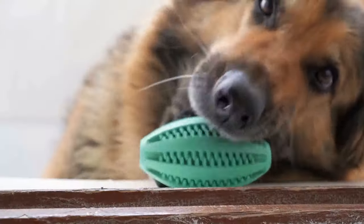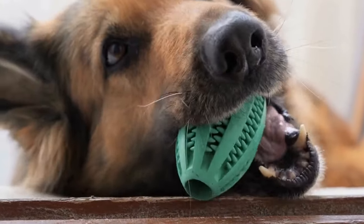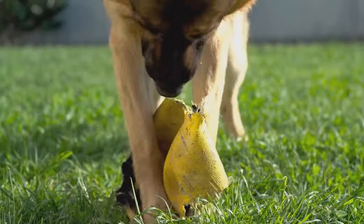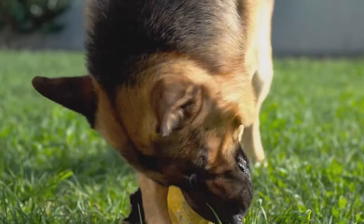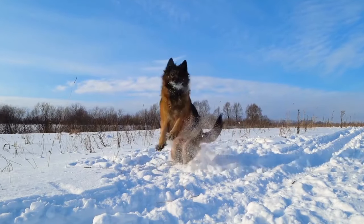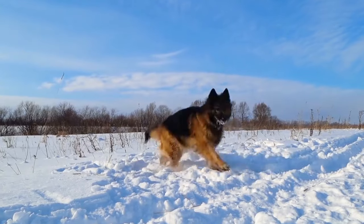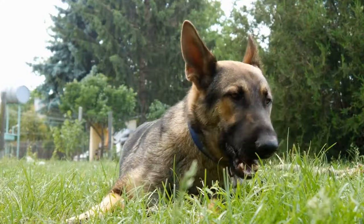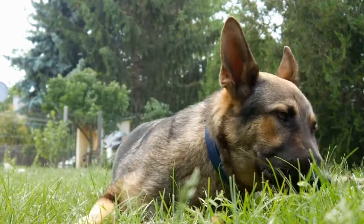Conclusion. Dog ramps are a practical and beneficial addition to any German Shepherd owner's home. They offer numerous advantages such as maintaining joint and muscle health, preventing injuries, providing convenience for senior dogs, and easing car access. By following the step-by-step guide to building a DIY dog ramp, you can create a customized and safe ramp for your loyal companion. Remember, a well-designed and sturdy ramp will enhance their quality of life and ensure their well-being for years to come.